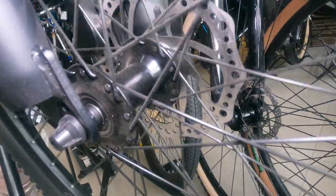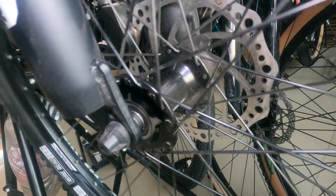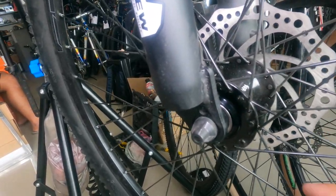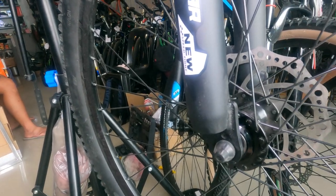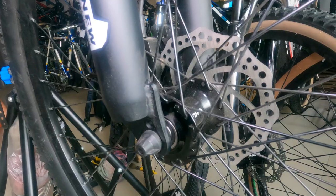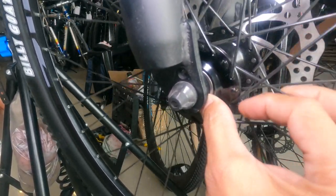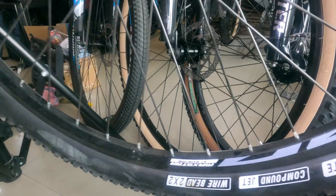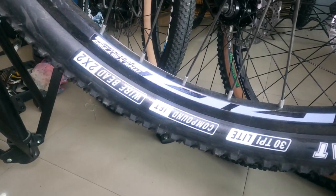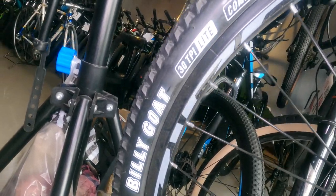Ang ating hubs — alloy, na may tatak na Huwan. Medyo maalikabok lang. Bilangin natin ang spokes: 2, 4, 6, 8, 10, 12, 14, 16, 18 — tapos 18 ulit sa kabilang side — 36 holes ang ating hubs. Alloy ang hubs, Huwan ang tatak. Silvering pa — panalo to guys, promise. Ang ating spokes ay bakal. Double wall alloy na rim, 20mm. May sticker na Maxstar 3T Explore. Ang gulong natin ay Billy Goat 2x2.